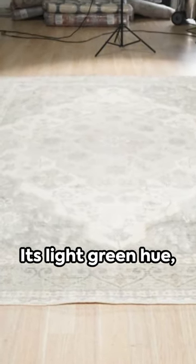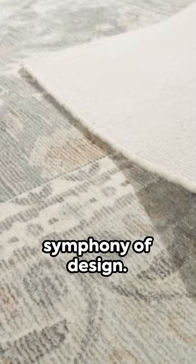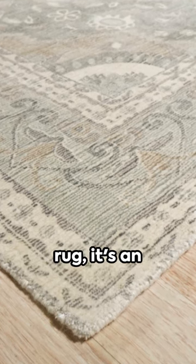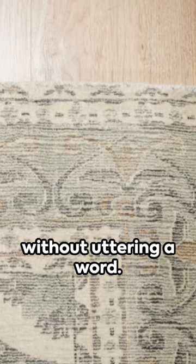Its light green hue, a subtle whisper of color, a soothing backdrop to the symphony of design. This is more than a rug, it's an experience, a statement piece that commands attention without uttering a word.